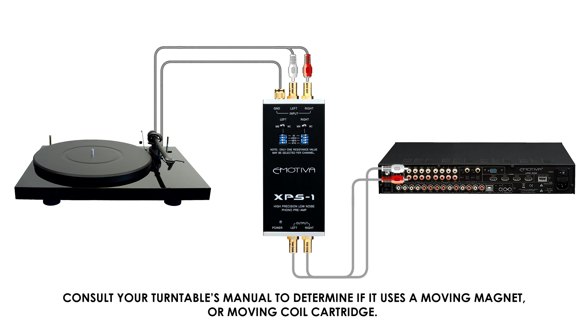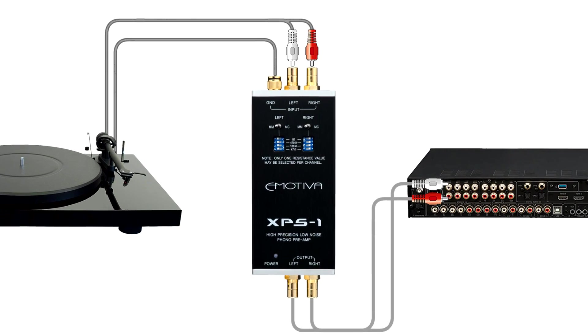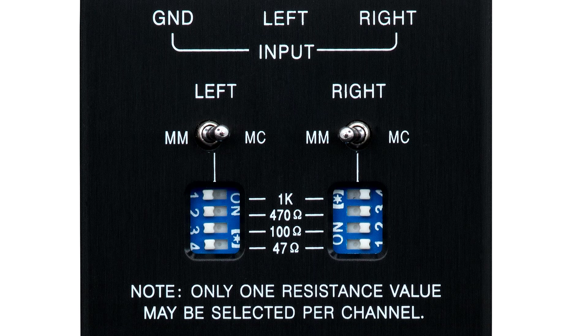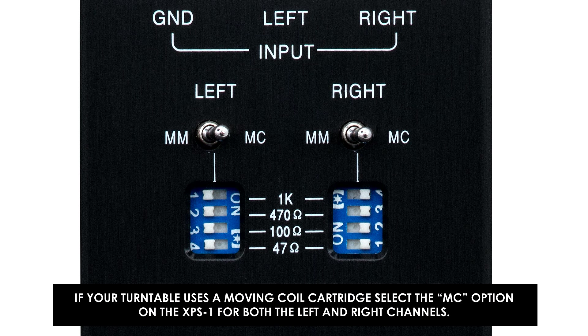Consult your turntable's manual to determine if it uses a moving magnet or moving coil cartridge. If your turntable uses a moving magnet cartridge, select the MM option on the XPS1 for both left and right channels. If your turntable uses a moving coil cartridge, select the MC option on the XPS1 for both the left and right channels.